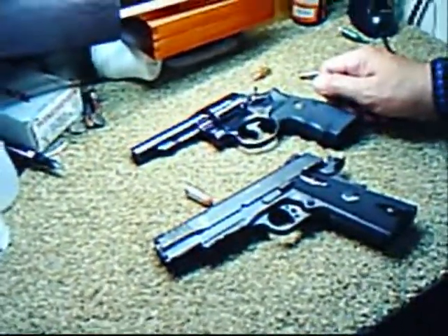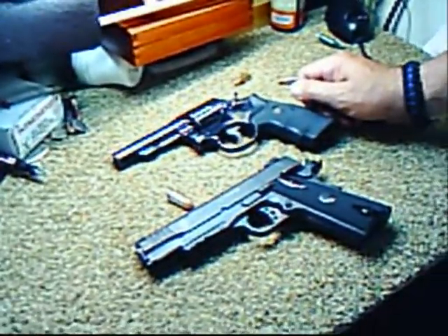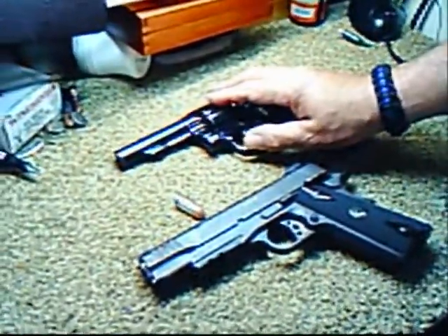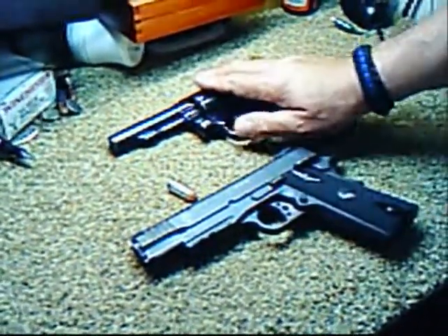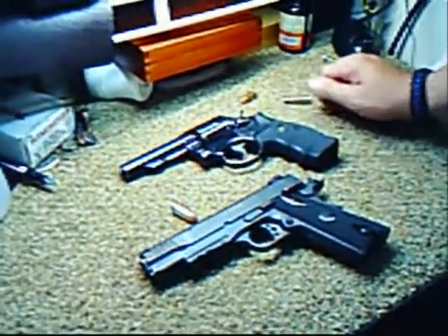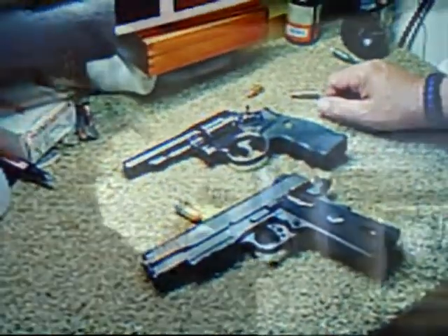Hopefully we'll get some clips of us firing these weapons. So this has been The Backwoods Way. What are these two handguns again? This is the Smith & Wesson Model 10, and this is a Taurus, but it's a 1911. This is .45 caliber, and this is .38 special. Thank you very much. Please subscribe, ask your friends to subscribe, and please post this to your Facebook. The Backwoods Way out.